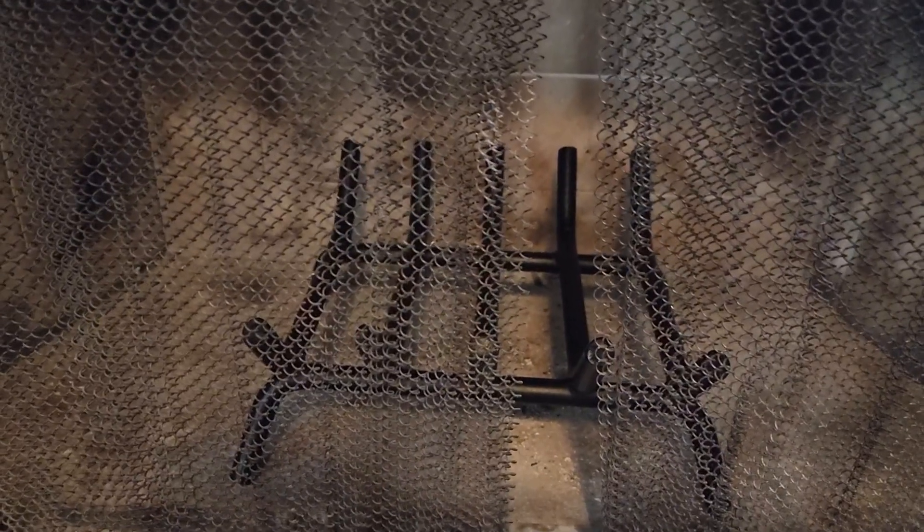This is a quick review of the fireplace grate I got for my fireplace. As you can see, this is what it looks like inside my fireplace — it's not huge, but it will do the job of actually holding firewood logs.